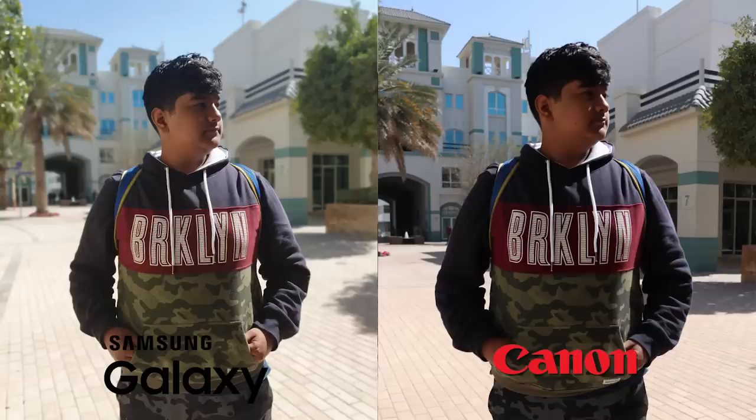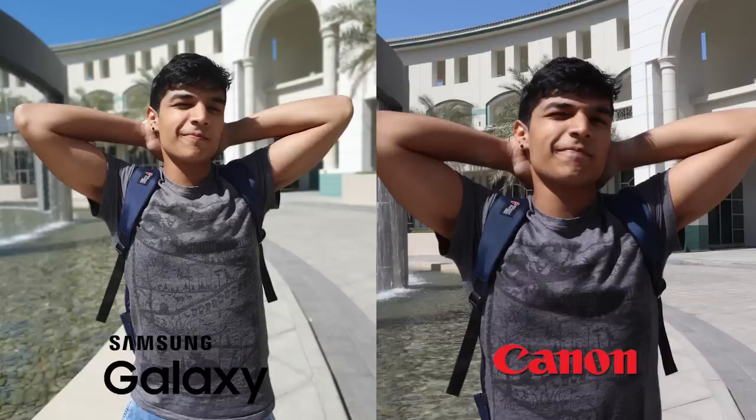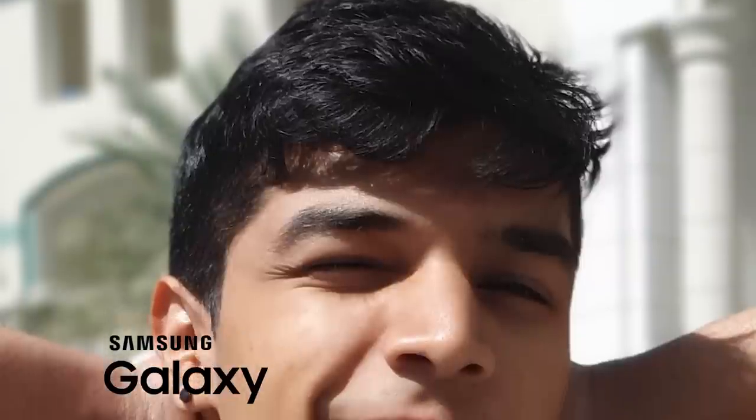Looking at the Live Focus pictures on the S10 — basically their version of portrait mode — there's definitely a better bokeh result, blurring the background more effectively. That's because the lens I'm using on my Canon is the kit lens, which has a pretty high aperture, not low enough to create that background blur you see in professional pictures. This is a pretty good representation of how budget DSLRs with kit lenses would perform. I'm really loving the effects — look how accurate the edge detection is and how accurately the background is blurred.